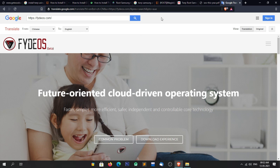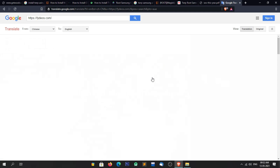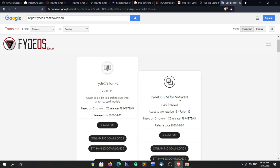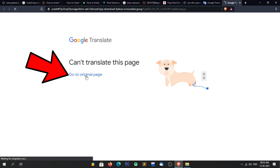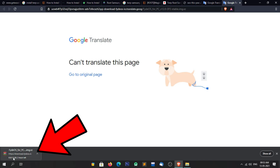Now the web page is successfully loaded. Click on the menu icon on the top right corner, then click on Download. Wait for a while because the page is translating. Now the page is loaded. From here you can download the image file for the PC as well as for virtual machines. Here we are downloading the FIDOS image file for the PC. To download, simply click on Download. Sometimes you will see an error, so you have to click on 'Go to original page'. We are now able to download the FIDOS image file — save it. The file is around 1.9 GB in size, so it will take some time to download. After downloading, follow the next steps.